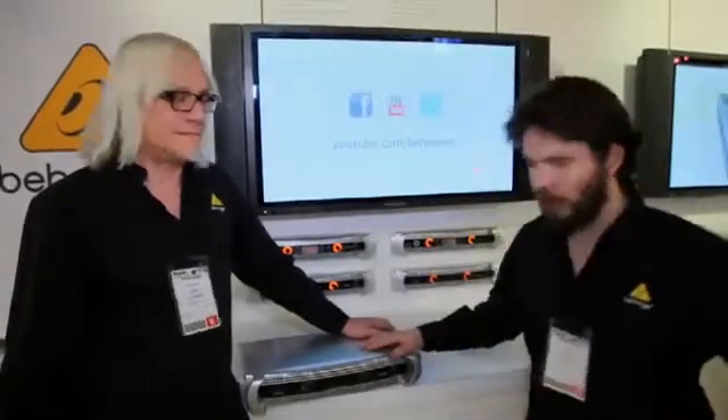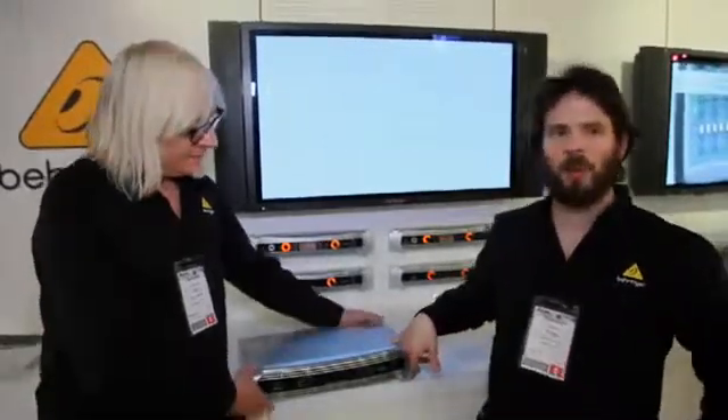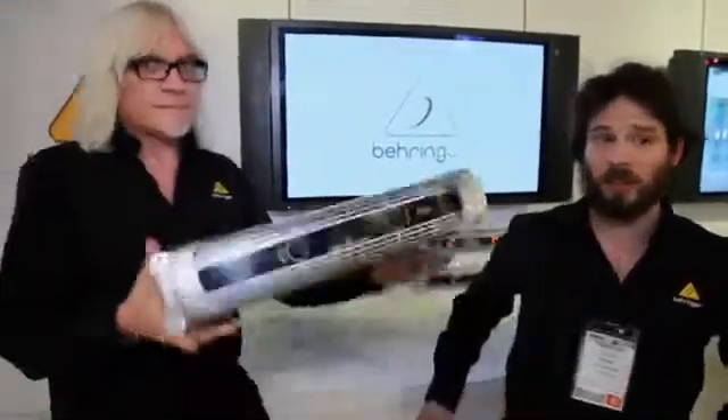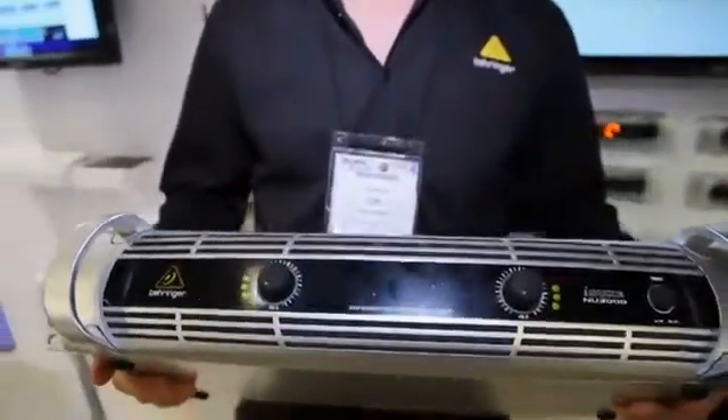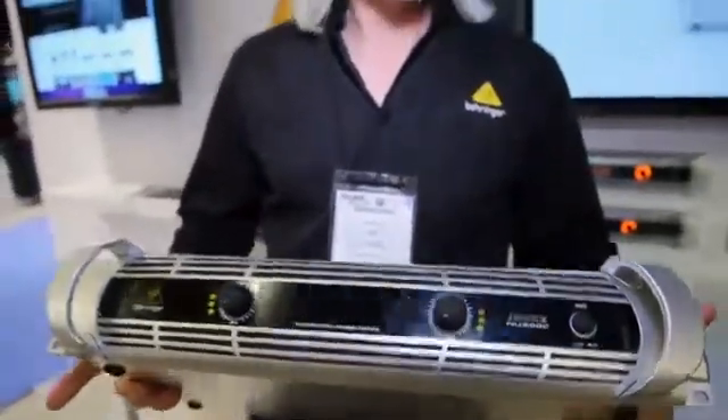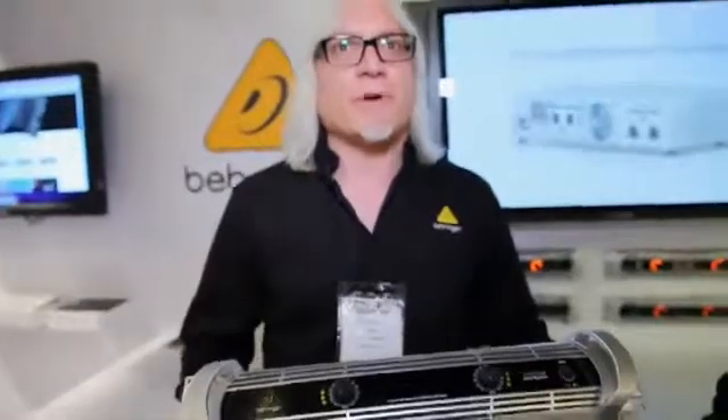Let's take a look at the iNuke series of power amplifiers. These are the most lightweight power amplifiers in Behringer's — and maybe anyone else's — history. We're going to take a look at the Behringer iNuke amps. These are new for NAMM 2011. We have the NU1000, the NU3000, and the NU6000 — 1000, 3000, and 6000 watt amps.